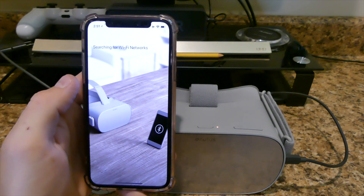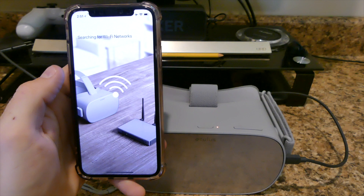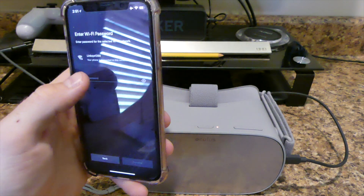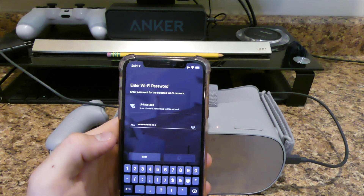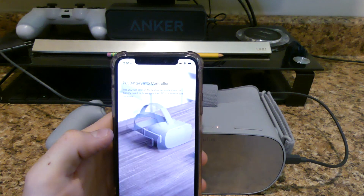Now I just got to wait and see. Searching for Wi-Fi networks. Yes, I want that one. Let me type my password in here real quick. Hopefully I spell everything correctly. Alright, I got it all typed in. Hopefully that's the right password — and it is!